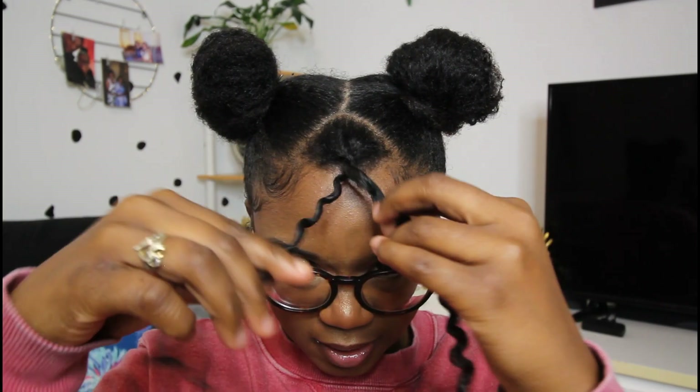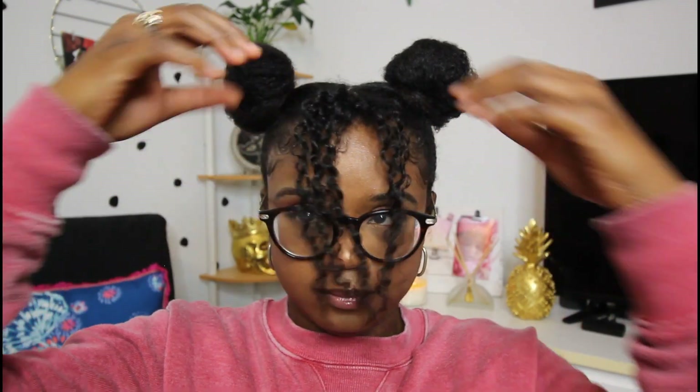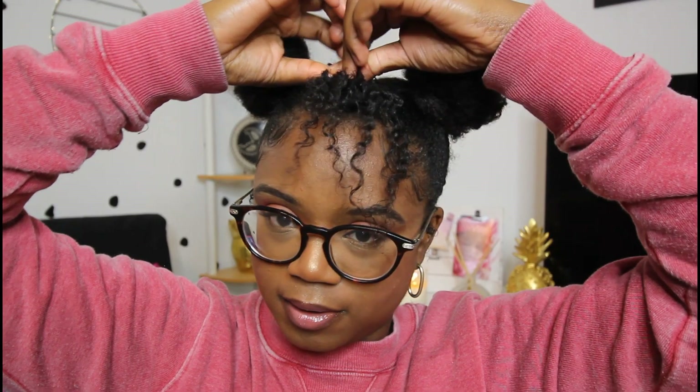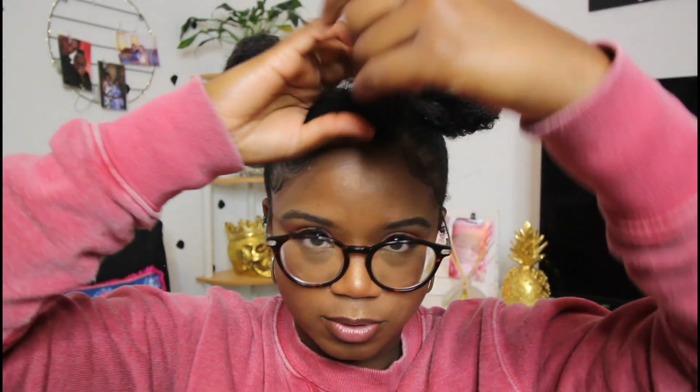Now it's time for just a little extra spice, which is this little piece in the middle. Just separate it a bit — it's super, super long. So what I'm going to do is bobby pin it up so it can be like cute little bangs. I'm not really rocking with the bangs down; I had a certain look I was going for but I think you can only get it with heat, and I don't want to do that. So I'm just going to improvise.